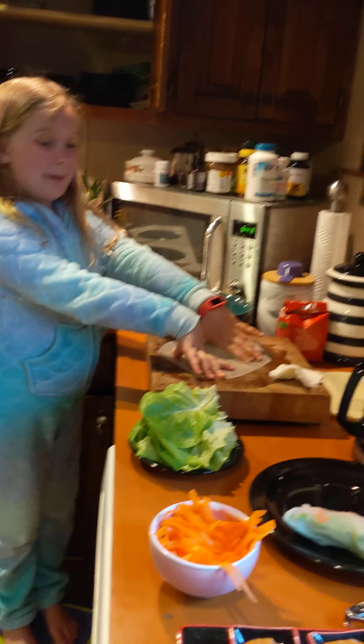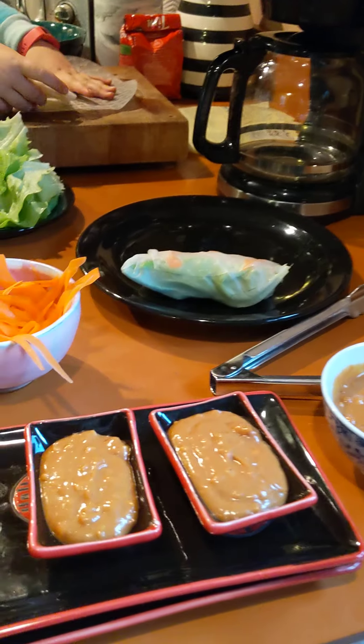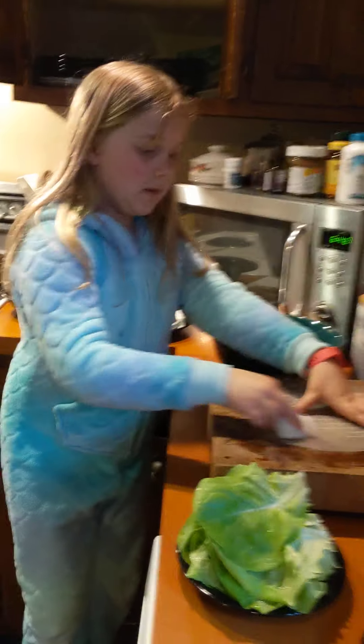Tell everybody what we're doing. We're making spring rolls. We already made one day. Spring rolls with peanut sauce. Homemade peanut sauce. Tofu spring rolls.